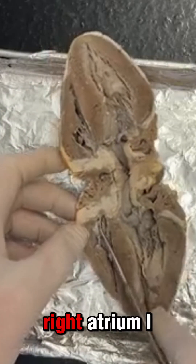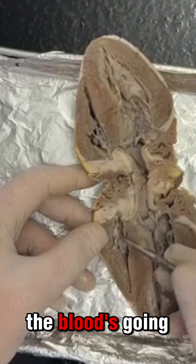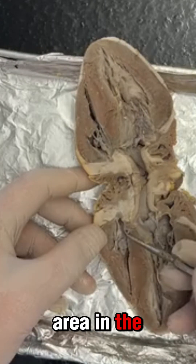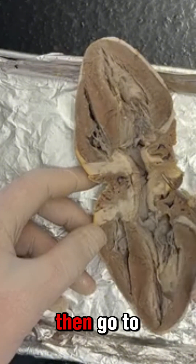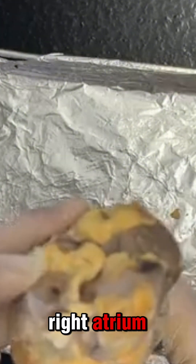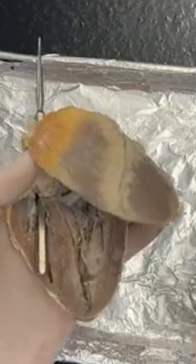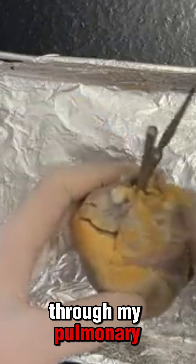Here I have my right atrium. The blood going through the right atrium is going to be deoxygenated — there's going to be no oxygen in this area — and then it's going to dump down into the right ventricle. From the right ventricle it's going to exit the heart and then go to the lungs. So from my right atrium, blood enters and gets staged until the right ventricle, and then the blood is going to leave.